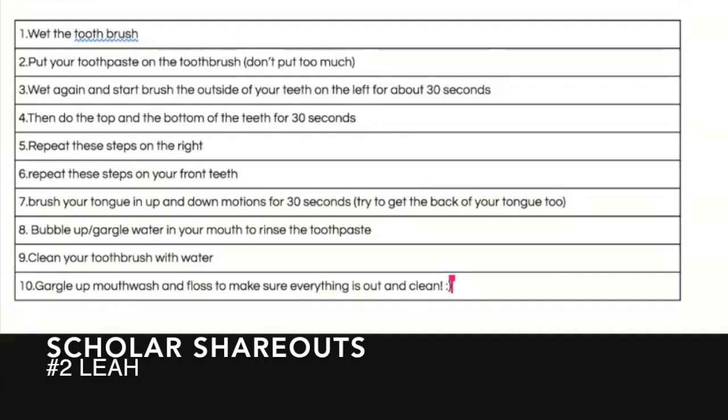First, wet the toothbrush. Then put your toothpaste on the toothbrush. Don't put too much. Then wet again and start brushing the outside of your teeth on the left for about 30 seconds. Then do the top and the bottom of the teeth for 30 seconds. Repeat these steps on the right and then repeat these steps on your front teeth. Then brush your tongue up and down in up-and-down motions for 30 seconds and try to get the back of your tongue too. Then you gargle the water in your mouth to rinse out the toothpaste. Then you clean your toothbrush with water. And then you can use mouthwash and floss to make sure everything is out.